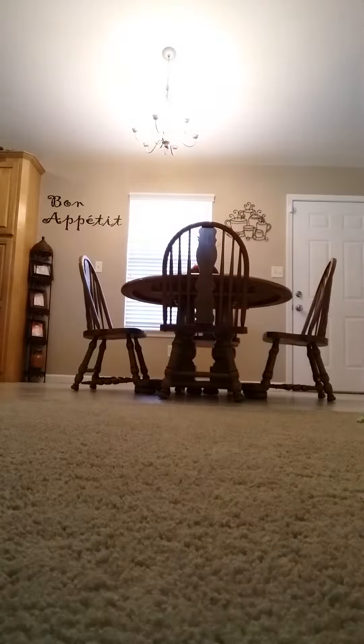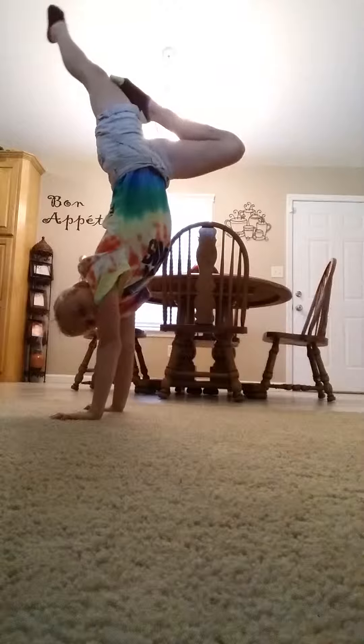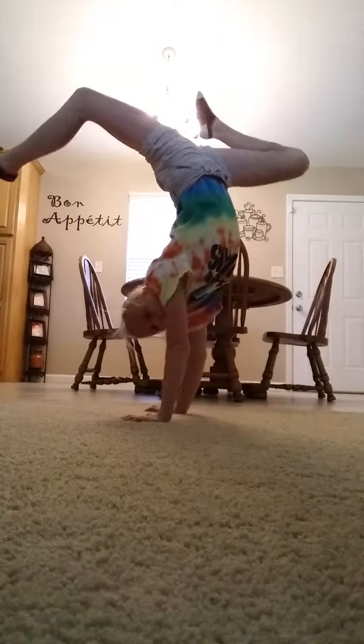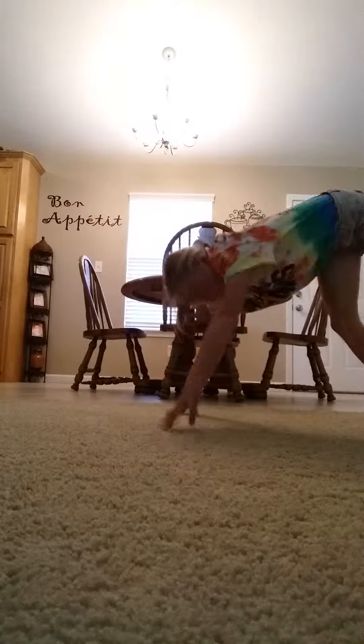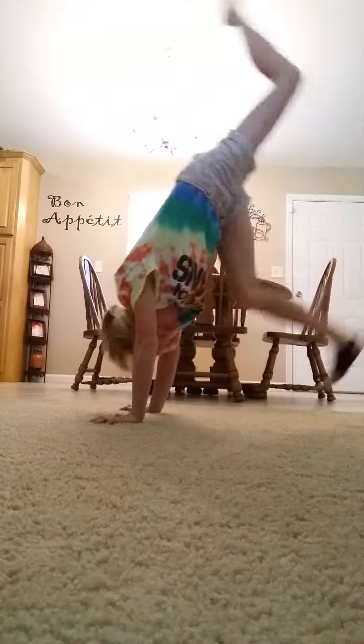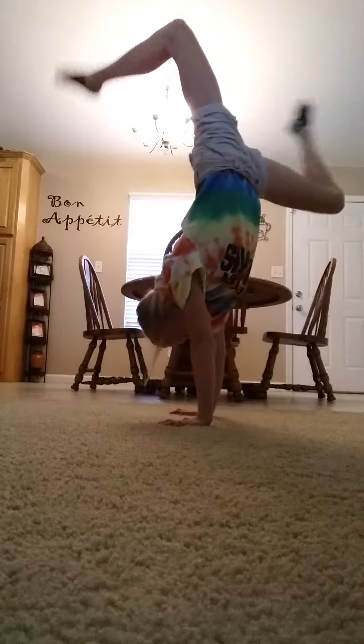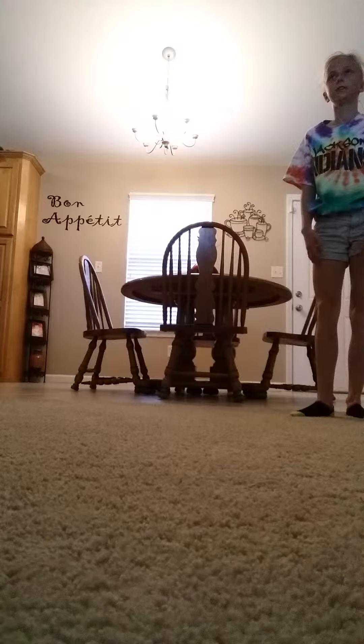I don't know what you'd call this one. Or this one. I love this handstand position. Let me make some up.